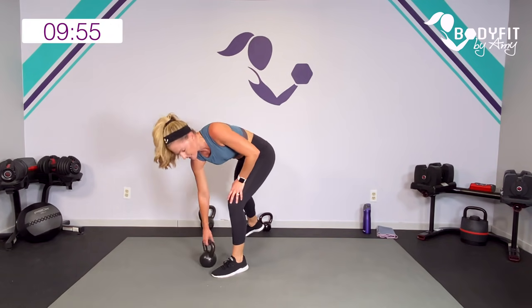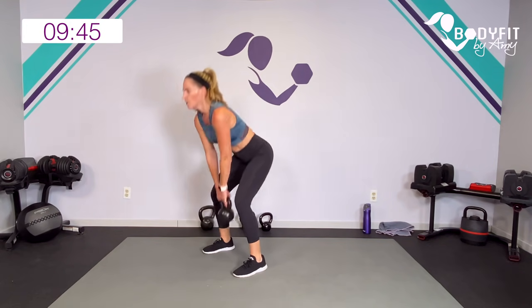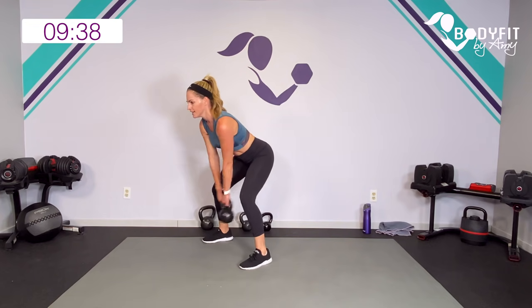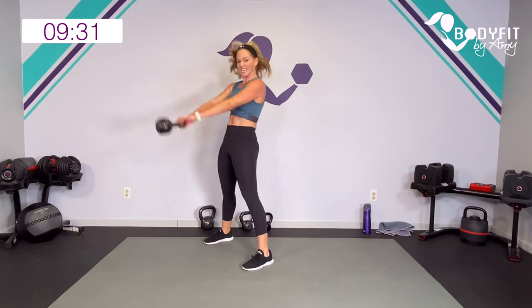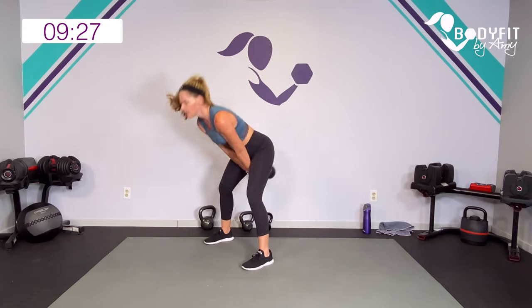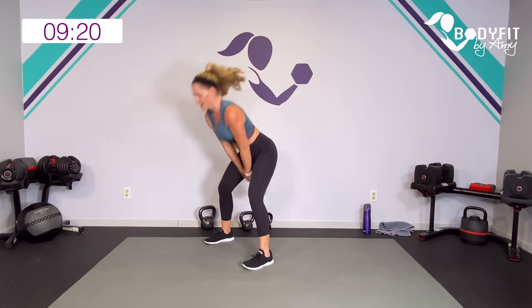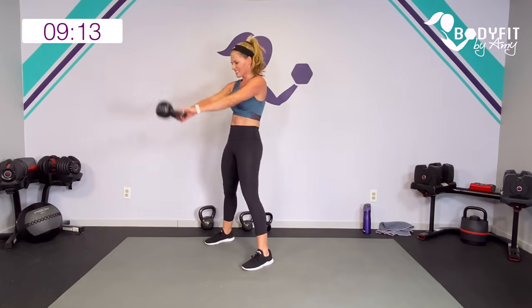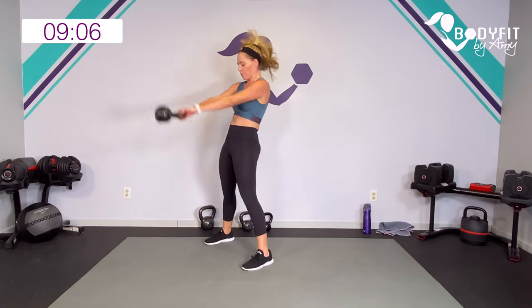Let's take it to a swing — I'm going to go with my heavier one. If you've never done a swing, make sure you check out my how-to-swing video that breaks it down. If you don't feel comfortable you can just take it with a little two-legged deadlift hinge — that works too. Everybody else, let's power it back — three, two, one. Remember it's not a squat and we're not arching at the top. Good, keep it going — eight, seven, six, five, four, three, two, one. Relax.